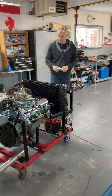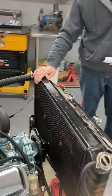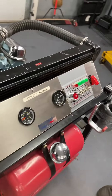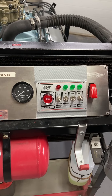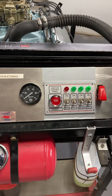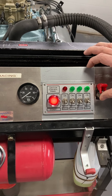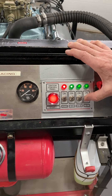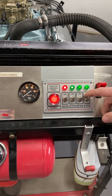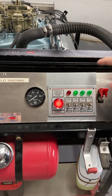I made some improvements to my little run stand since the last video — it's a continuous improvement. As I had before, I just had a regular key switch. I bought this nice little panel off Amazon and it works really nice. It's separate for ignition, fan, fuel pump, and lights. Now I have full control and it all works good.